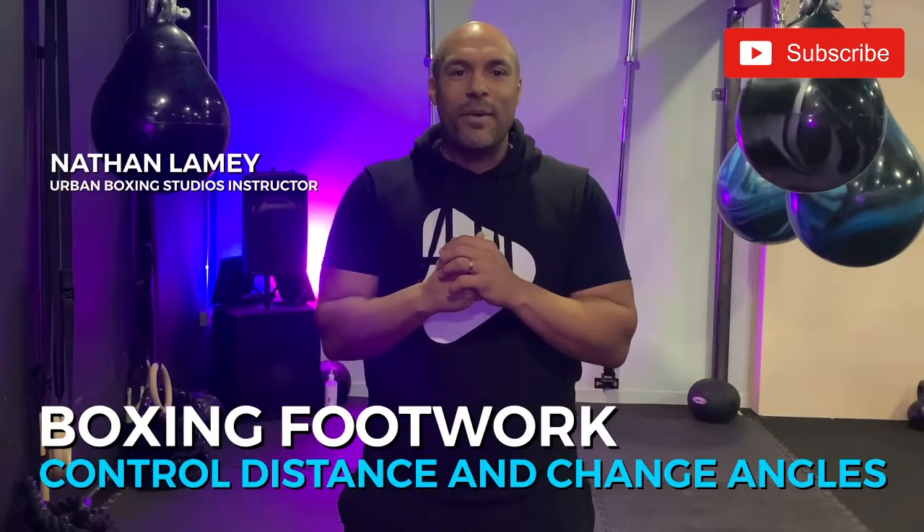Hi, it's Nathan Laney here from Urban Boxing Studios. Today we're going to work you through a basic footwork pattern which is going to enable you to step into range, change angles, and step out of range to a safe place where you can't get hit very easily.